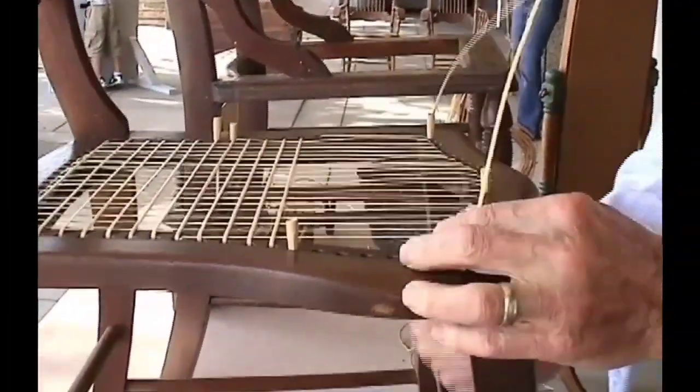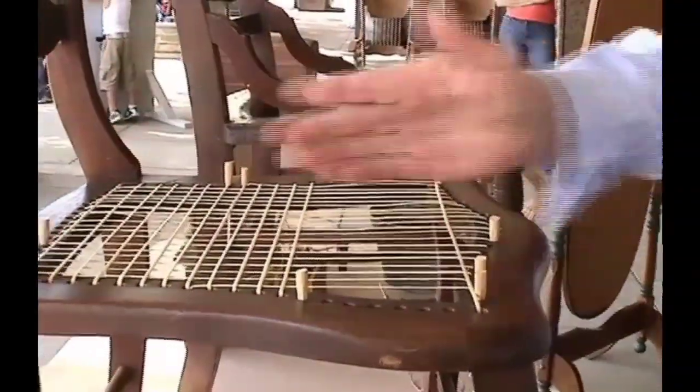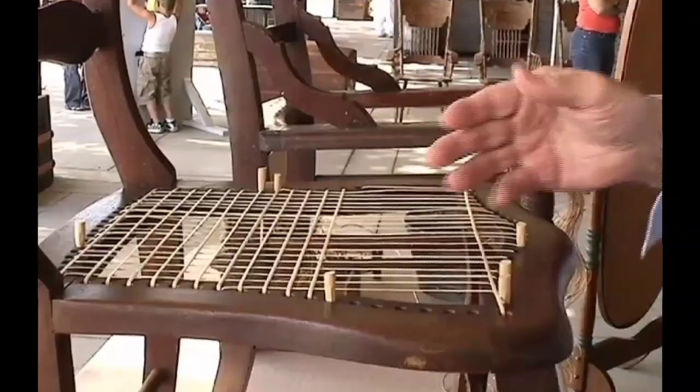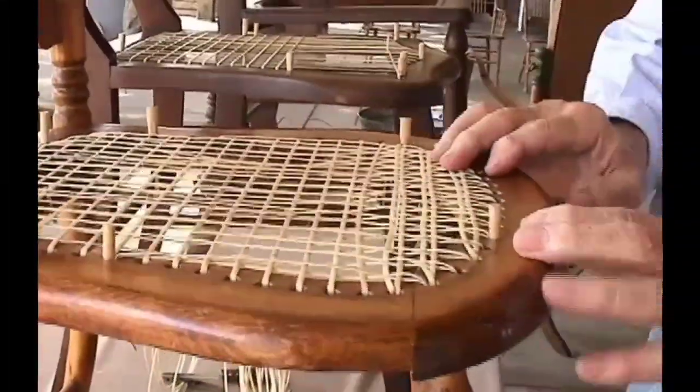I'm caning a chair, and each strand has to be laced individually just like a shoe. You go front to back first, side to side, front to back again, and then when you start the fourth one, you start to get a pattern.